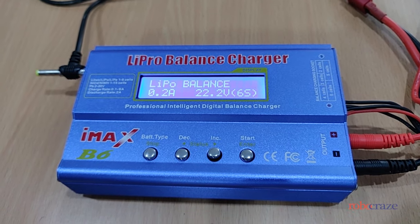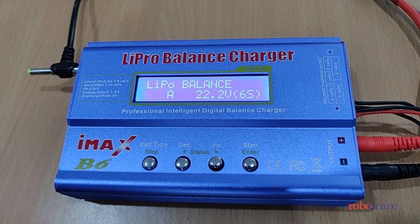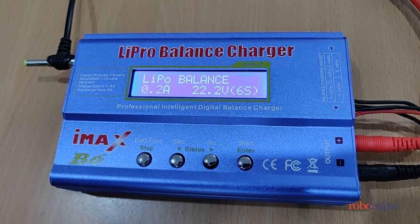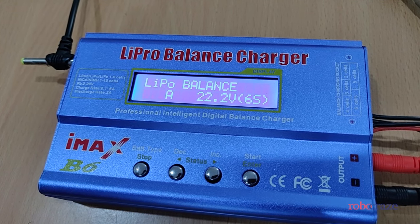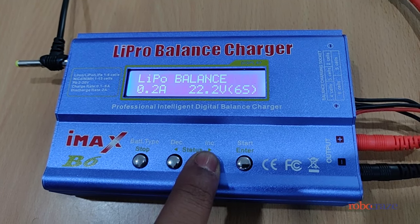Once everything is connected, press the start button once. Now you can set the charging rate. The charging rate depends on the adapter that you use. Since we are using a one amp adapter, we set the charging rate to not more than 0.5 amps.